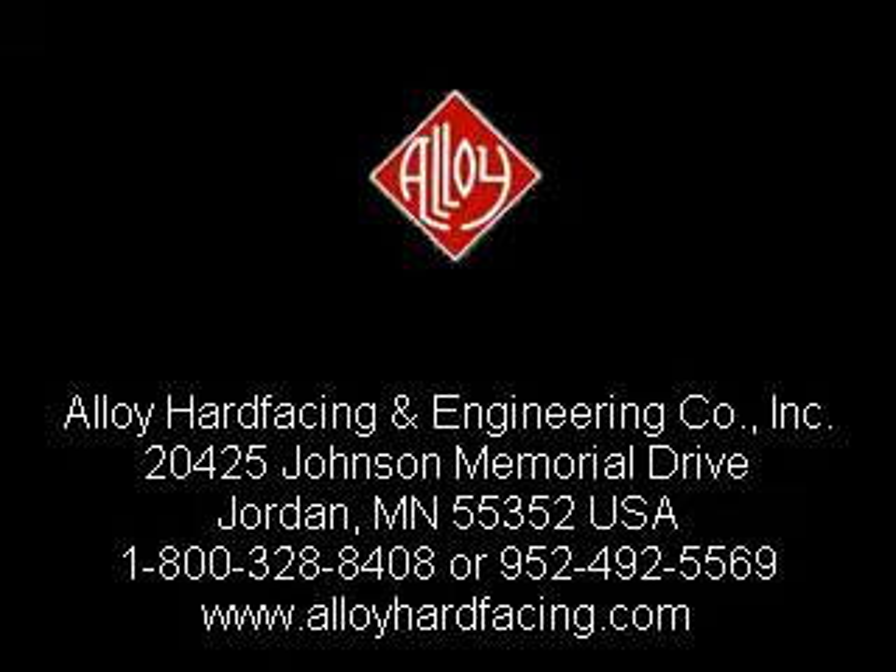Thank you for your interest in Alloy products and services. We look forward to hearing from you at 1-800-328-8408 or 952-492-5569. Please visit our website to learn about other cost-effective process solutions.